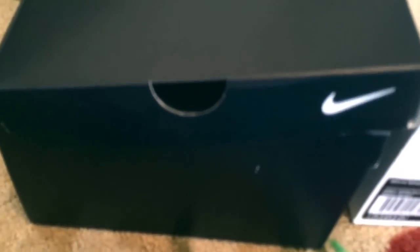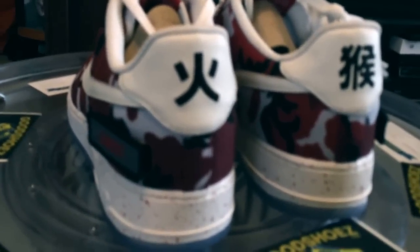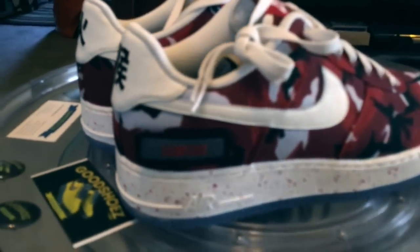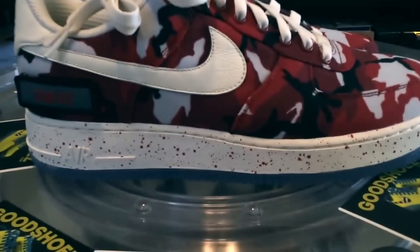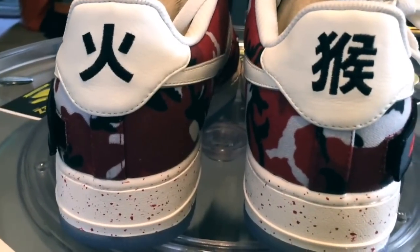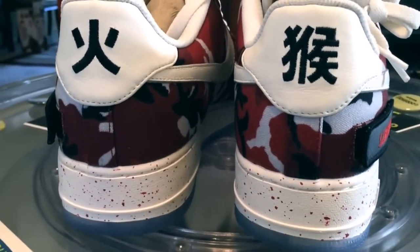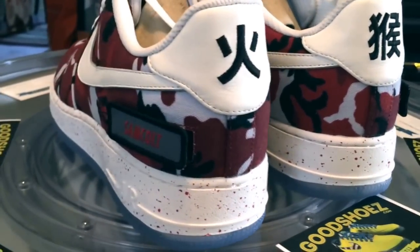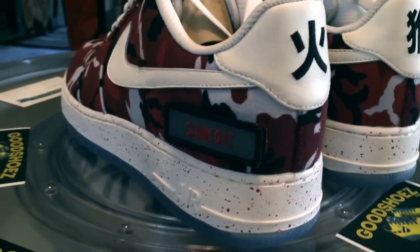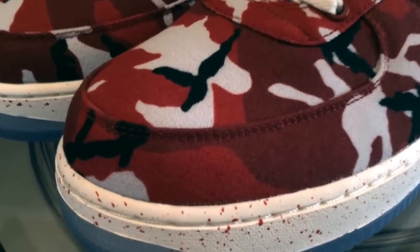The next one up is the second Nike ID. These are the woodland camo in red. Again with the fire monkey — they're very distinct. My Chinese birth symbol is the monkey, and of course I'm a fire sign. Wind, fire, water, and wood — that adds to your representative animal for those that were unknown.